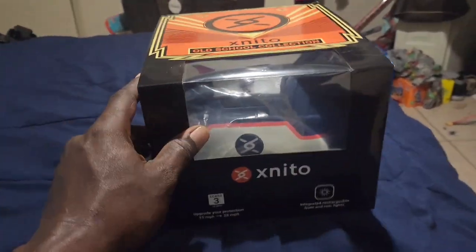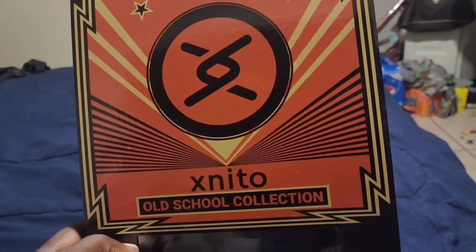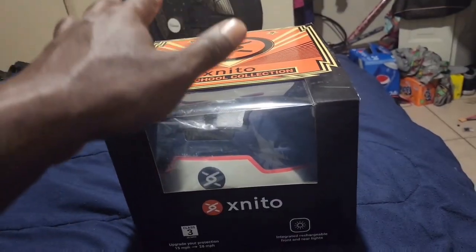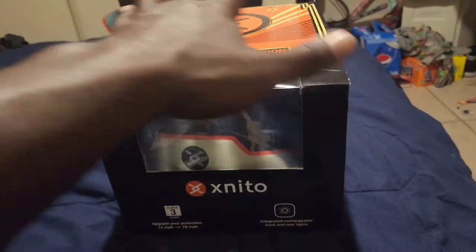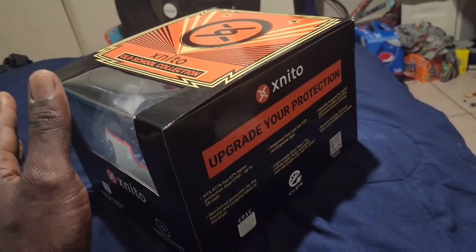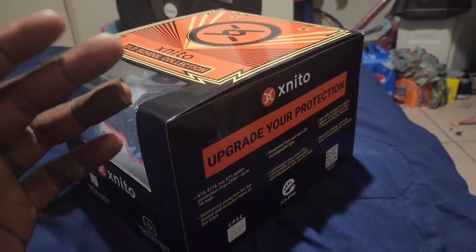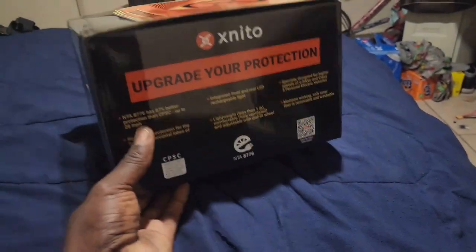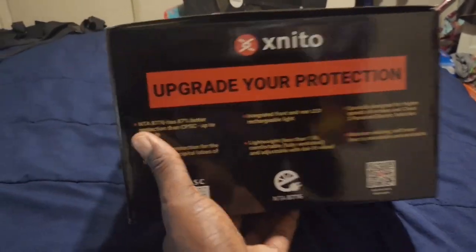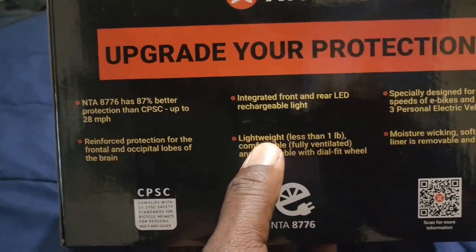Here it is — what came in the mail. This is an Xnito helmet for e-bikes, the old school collection. It's rated up to 28 miles an hour for Class 3 e-bikes, but any rider can wear it. It's just a little bit stronger protection so that if you happen to crash, this right here is going to protect you. The certification is NTA 8076.